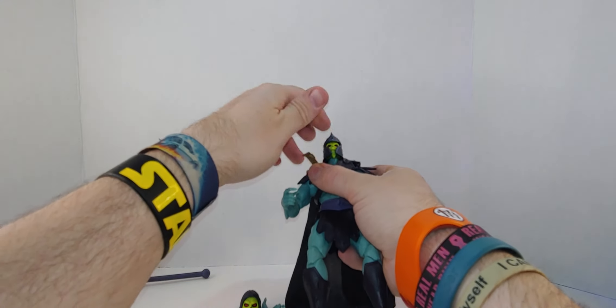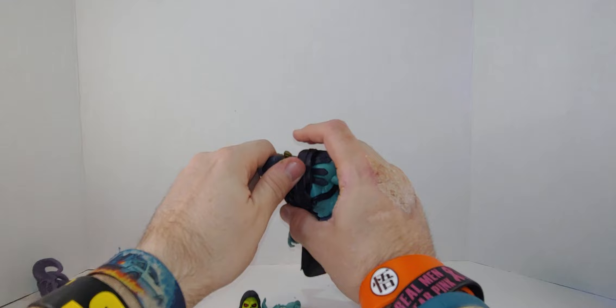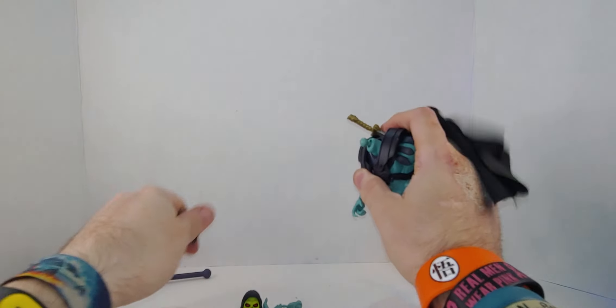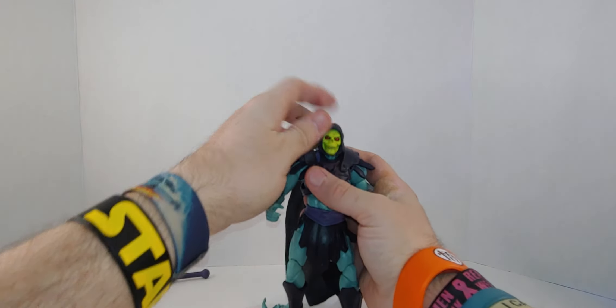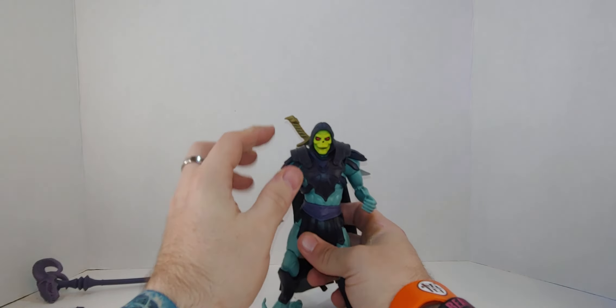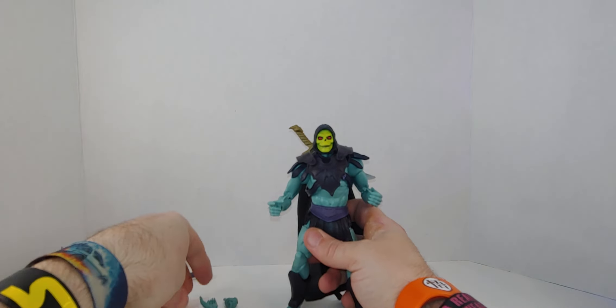I am getting rid of this head. It's not growing on me. I'm trying to like the head; it's not growing on me. There we go. That's better. That's — to me, that's better, that's cooler, that's really cool.